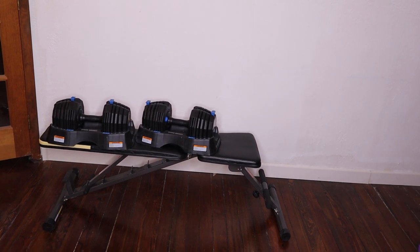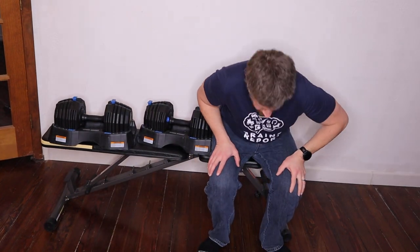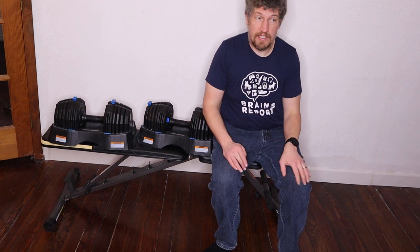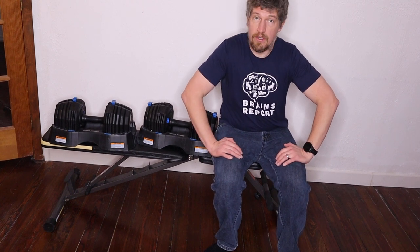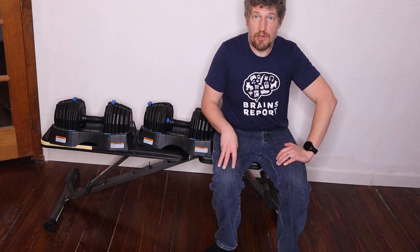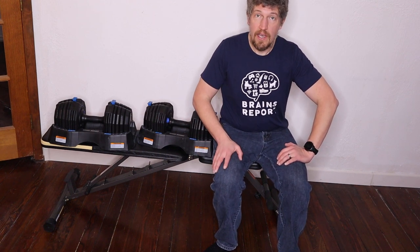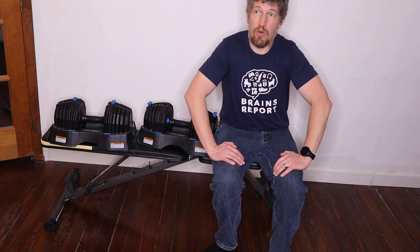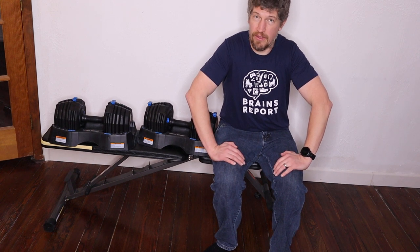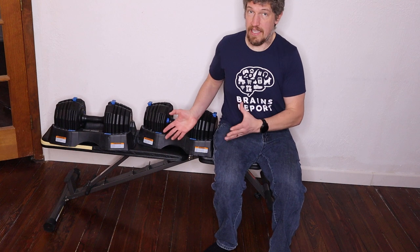The current MSRP for these adjustable dumbbells is $600. That is a lot of money — I personally would not pay $600 for adjustable dumbbells. The thing is, they are selling out; they're hard to get. Right now you can't get them on Amazon, and at NordicTrack you have to wait weeks before they'll ship. If they hadn't sent me these to test, I probably would buy something cheaper. That said, I love these.